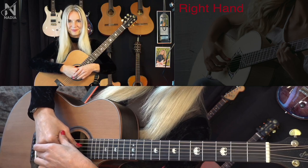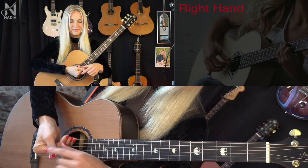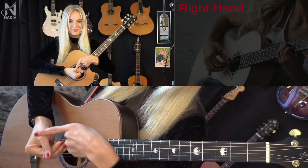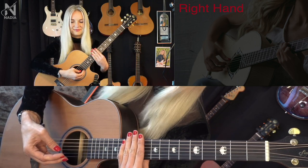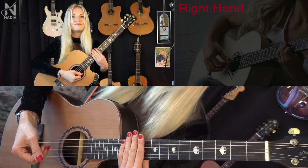Rule number three: The Cross. The thumb is always in front, and if we look from above, we always see a cross. Not like this — yes, like that.